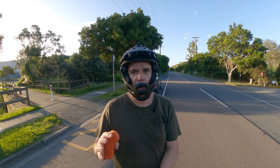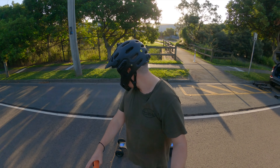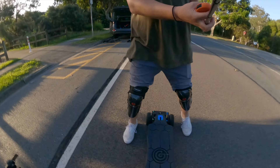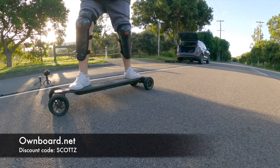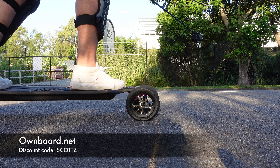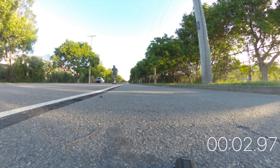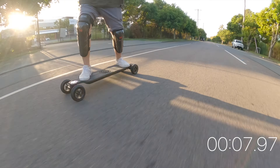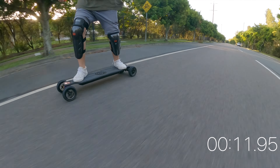Now it's the Zeus Pro's chance to take the glory. We're on the same line, same two cameras, going down exactly 100 meters. Turbo mode, full battery, 62T pulleys. Alright, make sure it's facing forward — back on the line. 3, 2, 1, go! That definitely had more kick off the line. This feels faster, I've got to be honest.